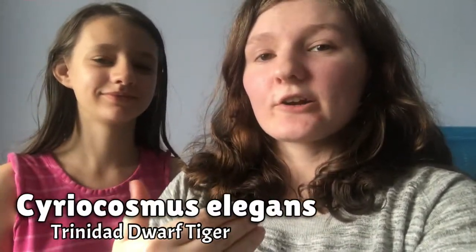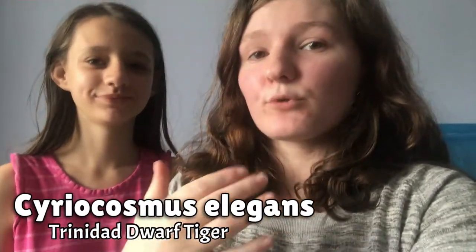Hi everyone, welcome back to my channel. My name is Jems and today I am joined by my sister Angel, who is going to be helping me feed my first Trinidad Dwarf Tiger, which is my second tarantula, and I got it from Portsmouth Tarantulas.